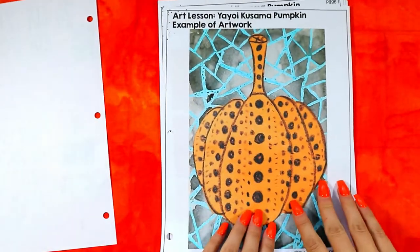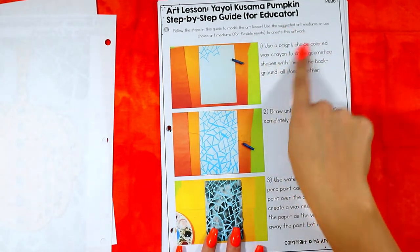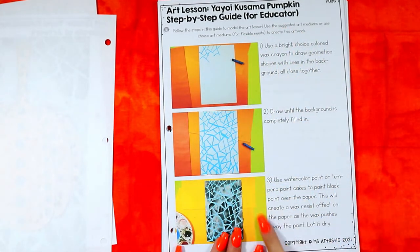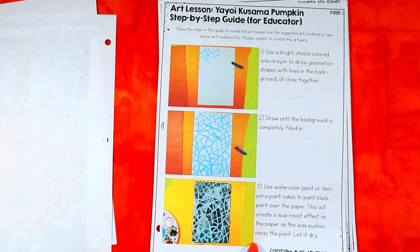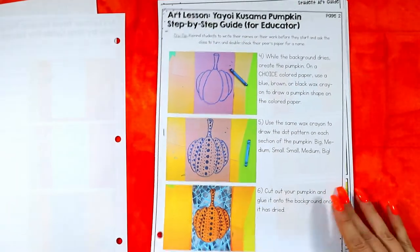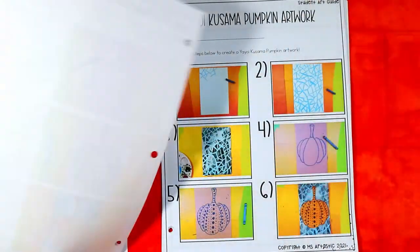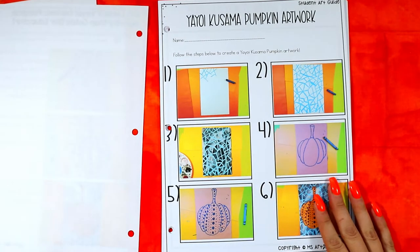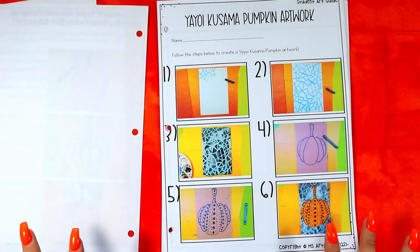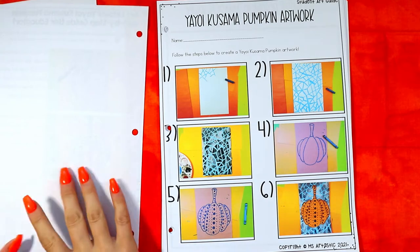Every art lesson includes an example and a two-page step-by-step guide for the educator showing how to do it. Everything is done in six steps to keep things simple, because art on a cart means you have to show up, set up, teach, tear down, and go to the next class — there's not a lot of time.